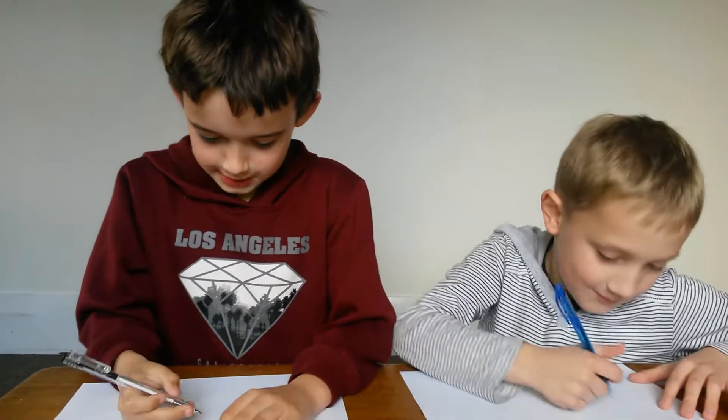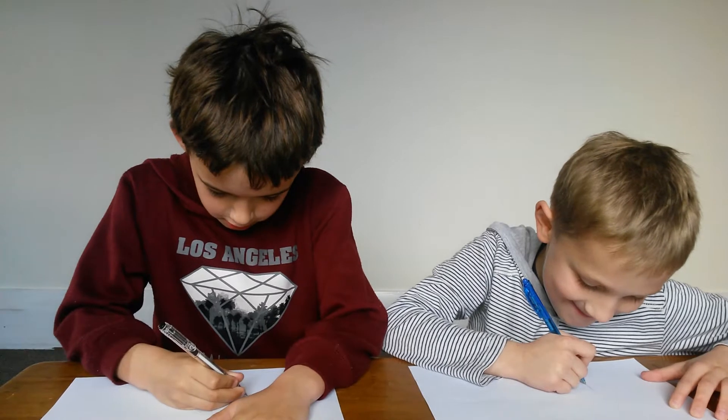So we're drawing. This is the drawing — we're going to draw a giraffe. Go!